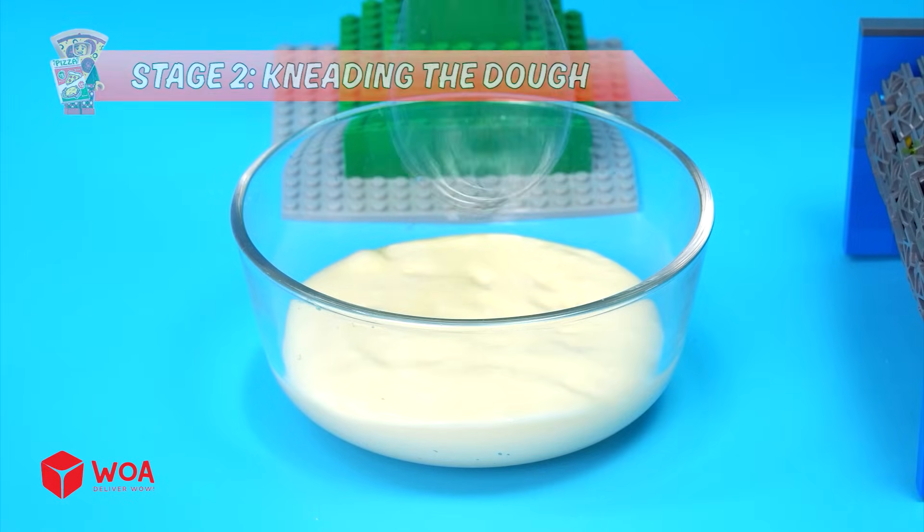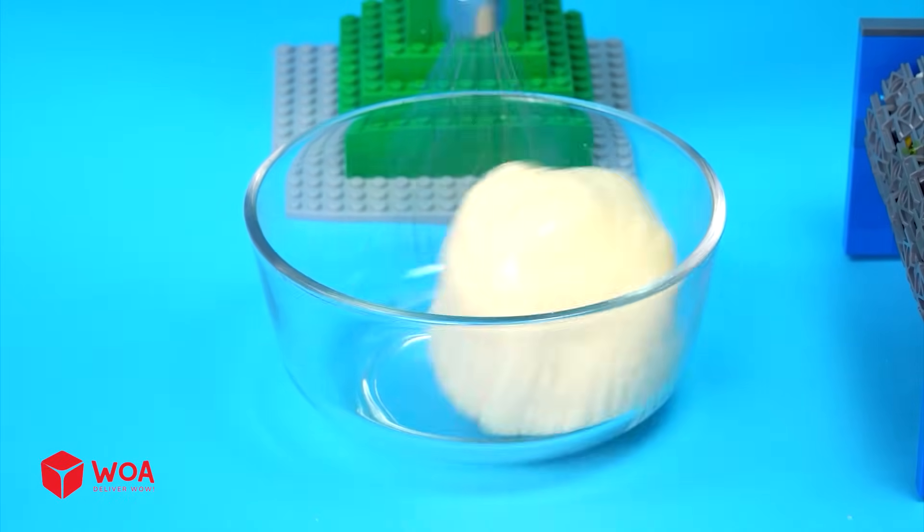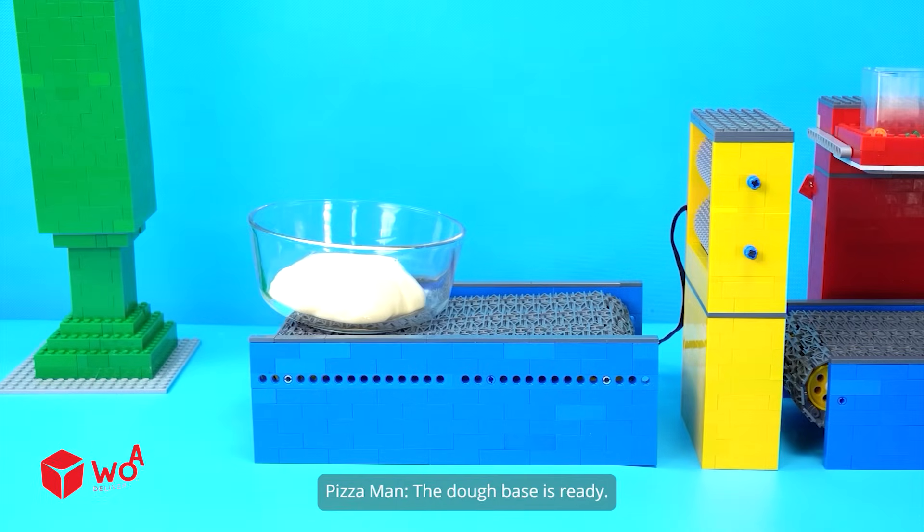Stage 2: Kneading the dough. I'll use a mixer to combine the dough evenly. The dough base is ready.